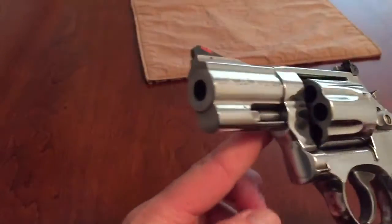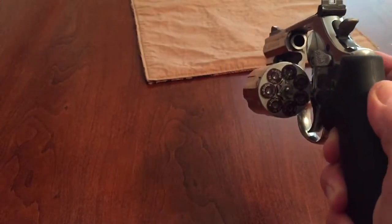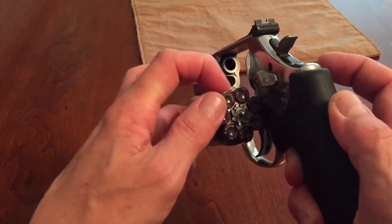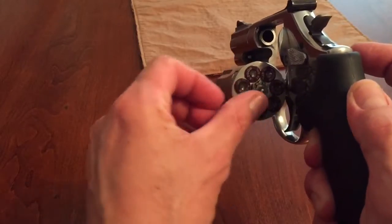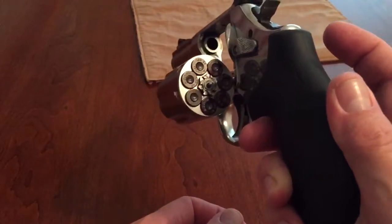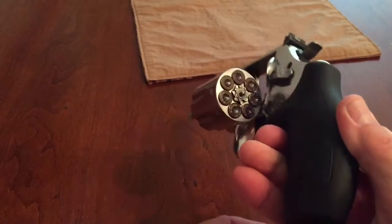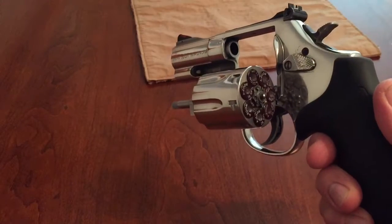It's a 2 and a half inch barrel. These are snap caps — the gun is clear. I always dry fire with snap caps, that's why these are in here. This is a 7-shot. The 686 Plus is the 7-shot; the 686 is a 6-shot.